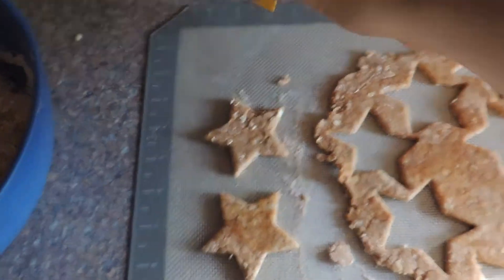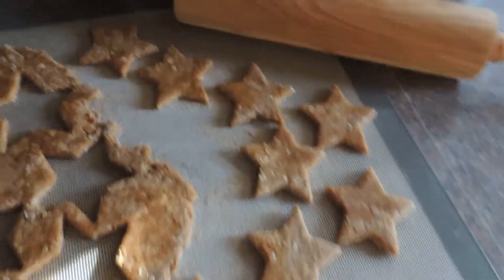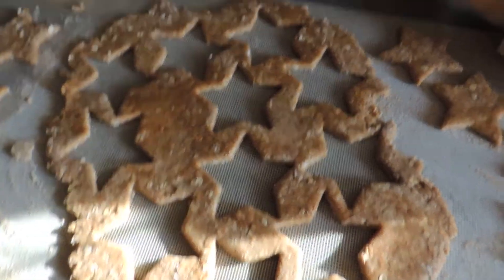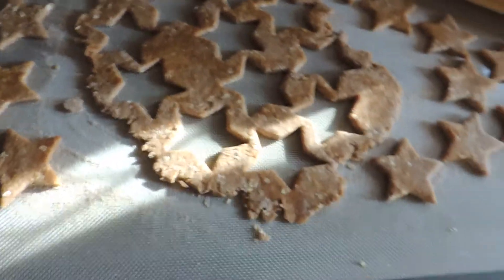As you can see, we've been using stars to cut out our shapes — they come out pretty good. Any extra dough you have, you just re-roll it, flatten again, and then make some more stars.